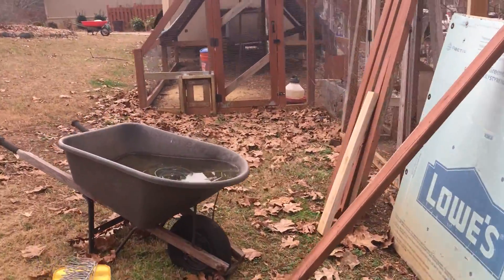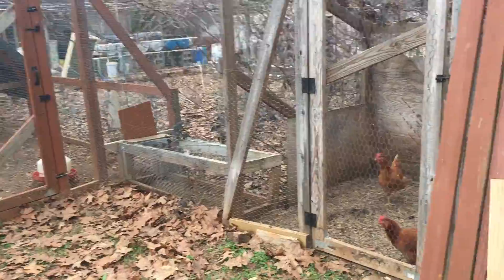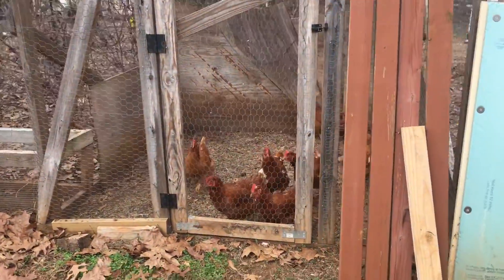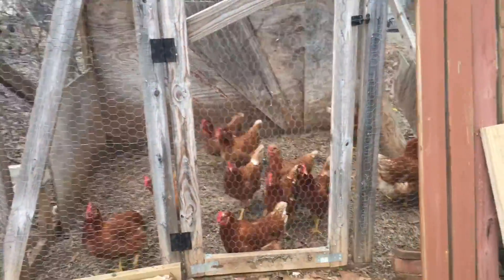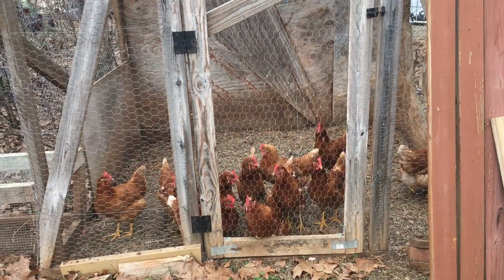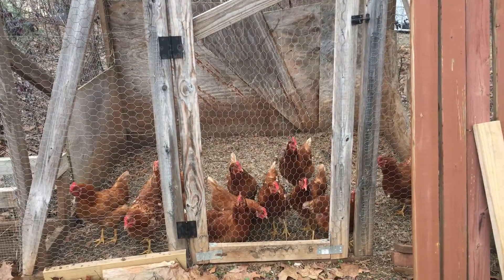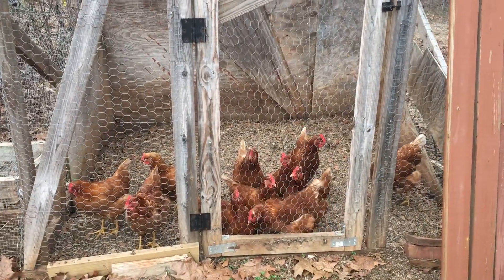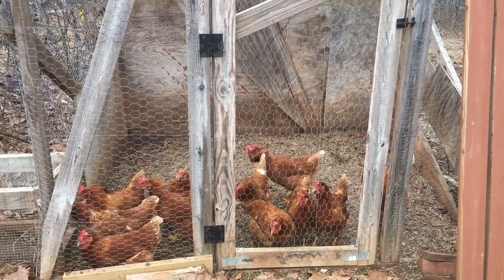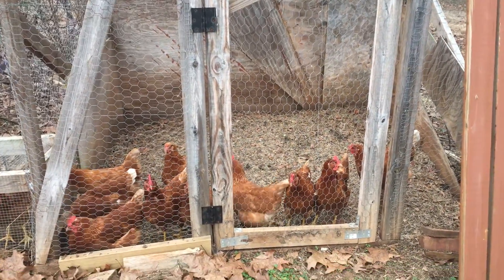Over here is the far end of the chicken run. And that's the composting operation we built a couple years ago to give them access to grass clippings. In the summer I bring fresh grass clippings in here and we throw our kitchen waste in and they go to town with it. And then we'll every so often haul out the compost and add more.